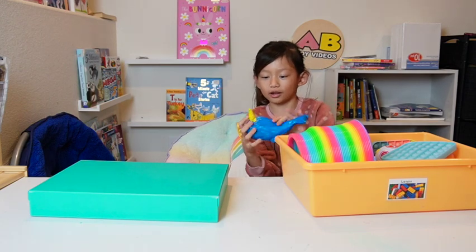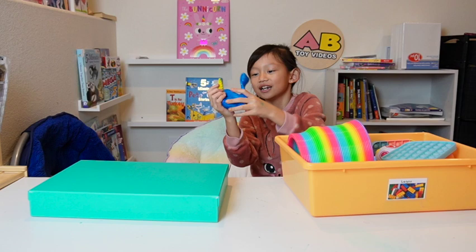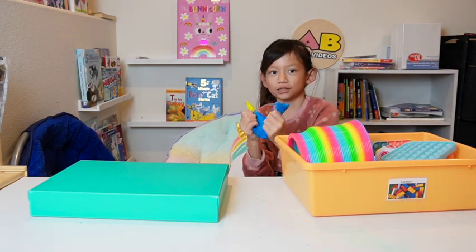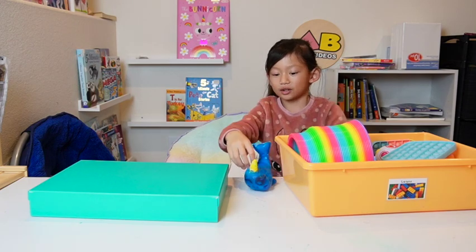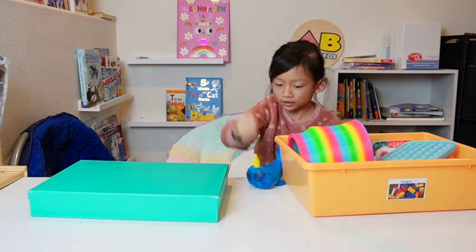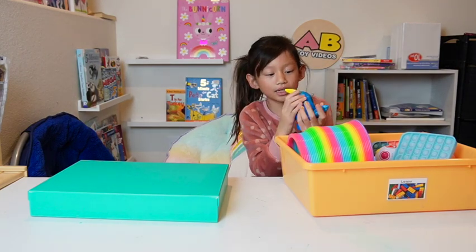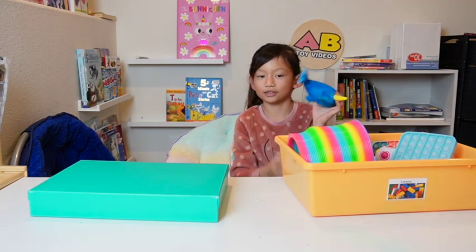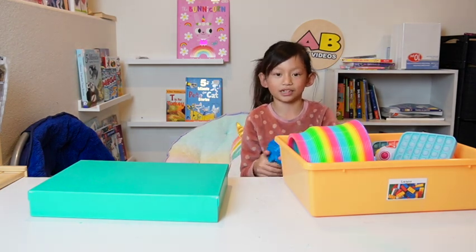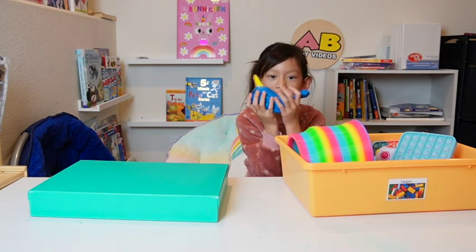This is my homemade squishy narwhal — like unicorns, you know. I painted it, it's really squishy. I don't know if I did a good job on the painting but I did a really good job on the face.